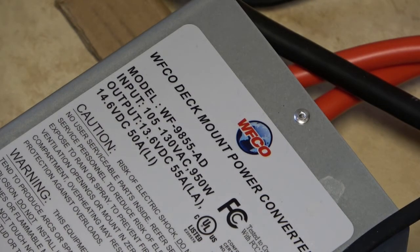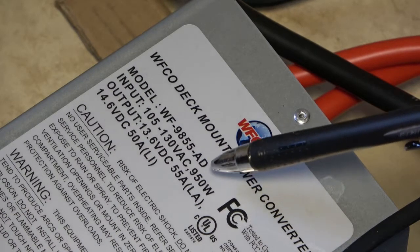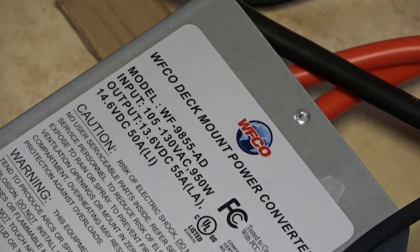So you're going to want to match that up to whatever it is you're going to need in your camper. Input is going to be 110 volt. It has the output of 950 watts.